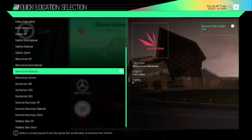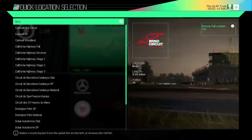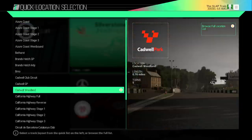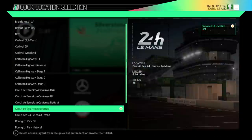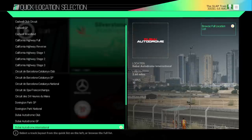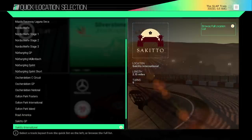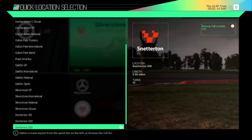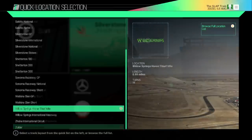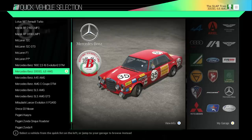We've got to pick a track. I don't know if I want to go with tracks we're used to like Silverstone National, or something a little bit different. Catalonia is definitely an option — really all these tracks are great — but I want to make sure I get something I can specifically slide on and have some fun with. I figured we'd go with Willow Springs Horse Thief Mile. This is an absolutely nasty track.